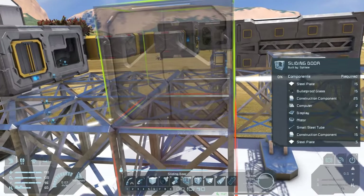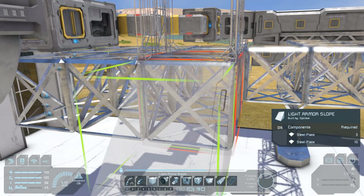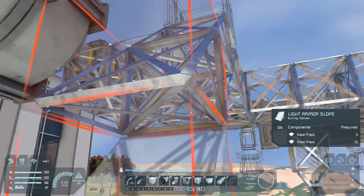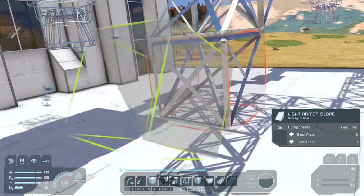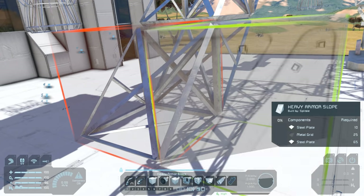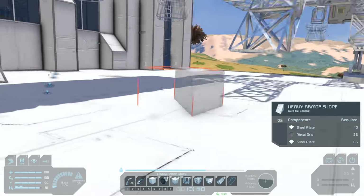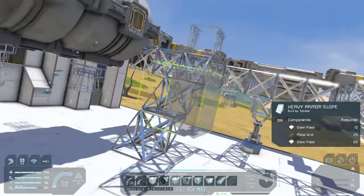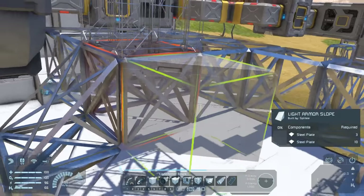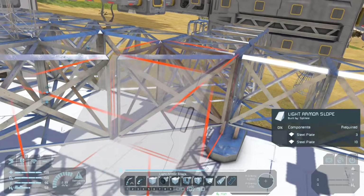We'll need a door if we're planning on pressurizing this, so we'll use the sliding door - my preferred one from the vanilla set. It looks a bit weird having it directly next to the tanks so we'll move it out a block further. In front of the door we're going to need a ramp leading down to the ground, so that on gravity if we run out of hydrogen we'll still be able to get back on board without having to wrangle some form of scaffolding. The base pieces of this ramp should be made out of heavy armor - light armor is pretty soft and sometimes your landing won't be as smooth as you'd like. We'll need to lift the ship off the ground to get some clearance before we can place those.